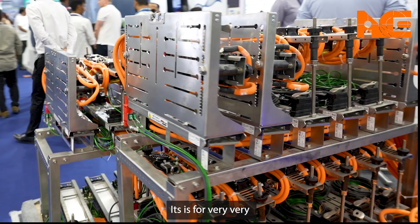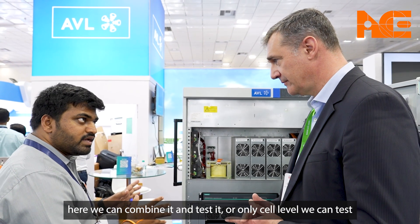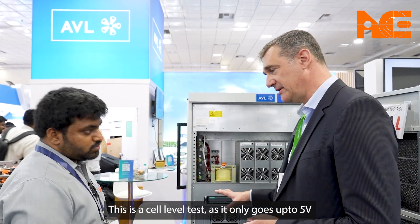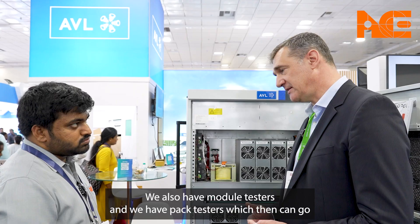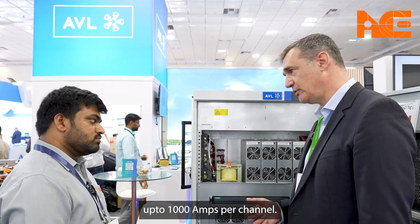This is cell-level testing only because it goes only to 5 volts. In AVL we also have module testers and pack testers which can go to 800, 1200, or 1500 volts with up to 1000 amps per channel as needed. This is the full scope of AVL's battery testing offering.